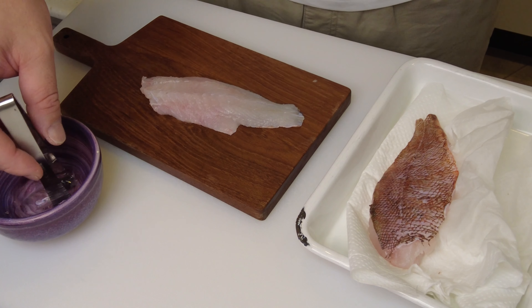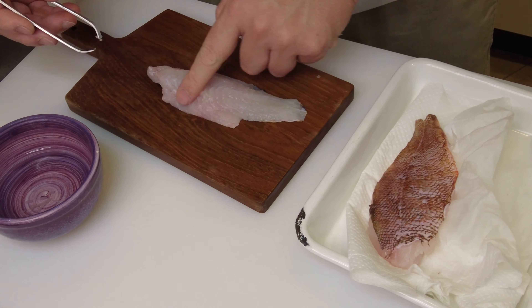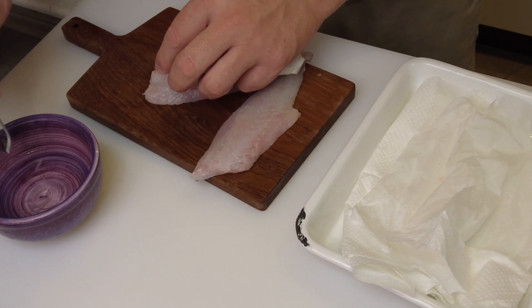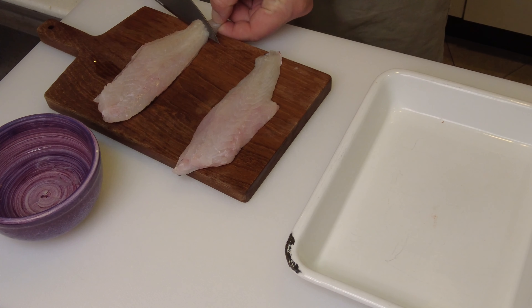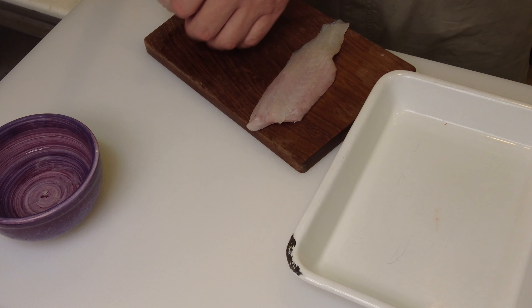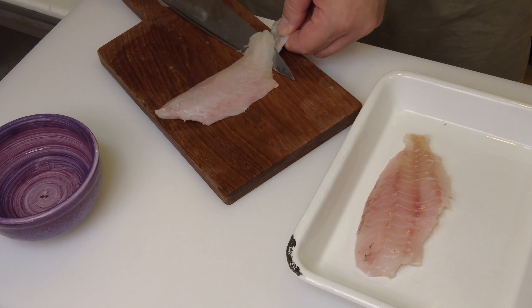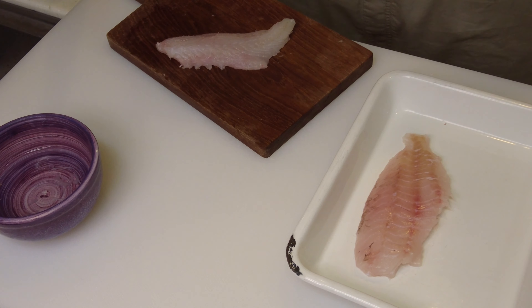Now I'm going to remove the pin bones from the fish using tweezers. I'm also going to take off the skin — you can leave it on or take it off, it doesn't matter, but I feel like taking it off. So I took the skin off the fish and they are ready.